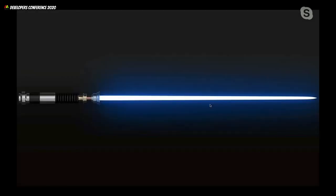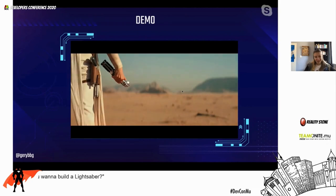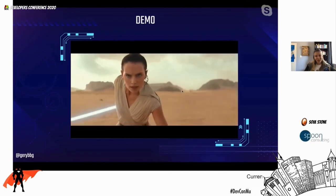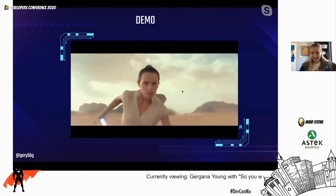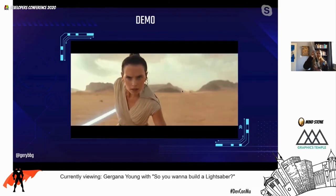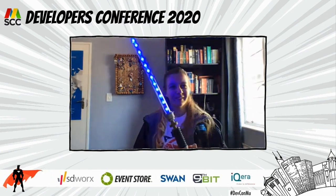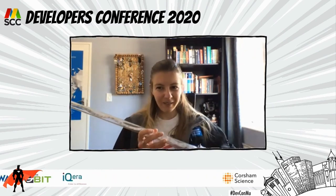And that, ladies and gentlemen, is pretty much all there is to building a lightsaber. But I know you didn't come to listen to me talk for 35 minutes about how I built it — you really came so I could show you my lightsaber. Let's see how this works. Here is the lightsaber.